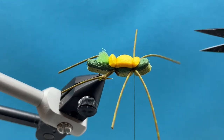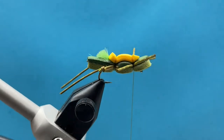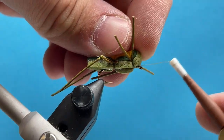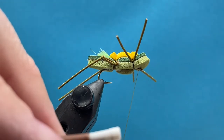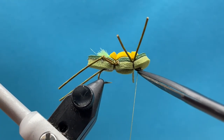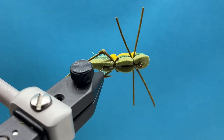Trim the legs down to size — I like to leave them a little longer so they wiggle in the water. For the whip finish, pick the head of the foam up, bring your thread right behind the eye of the hook, and do the whip finish there. Then add a little more glue to the bottom, spreading it along the thread wraps and tie-in points — that makes a nice durable fly that'll last a full day of fishing.